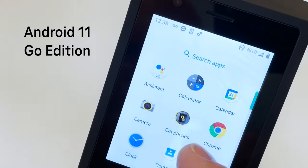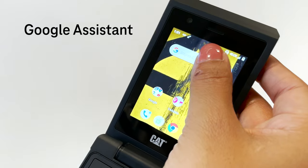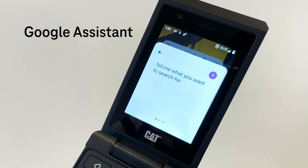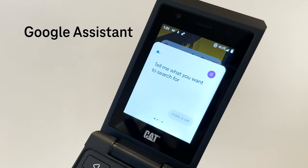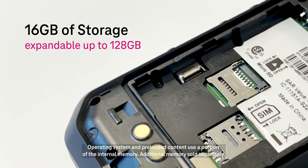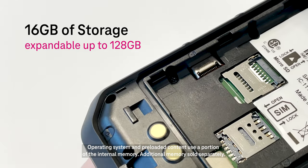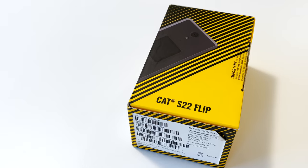The CAT S22 runs on Android 11 Go Edition and has built-in Google Assistant. Just say the keywords to make a call or translate some text. It has 2GB of RAM and 16GB of storage with a microSD card slot, expandable up to 128GB.